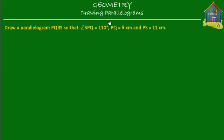Welcome to homecampus.com.sg. Let's learn how to draw a parallelogram using geometrical instruments. The question is: draw a parallelogram PQRS so that angle SPQ is 110 degrees, the side PQ is 9 centimeters, and the side PS is 11 centimeters.